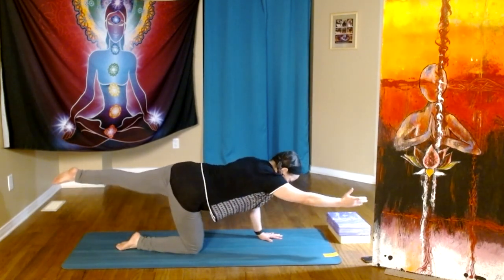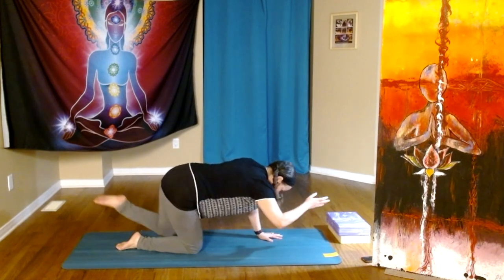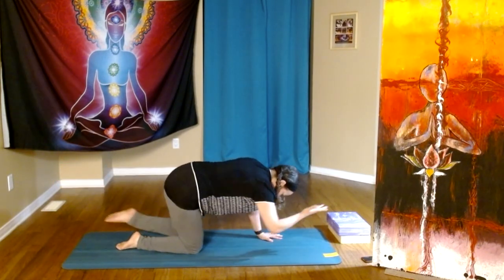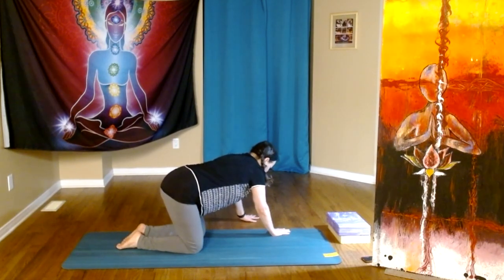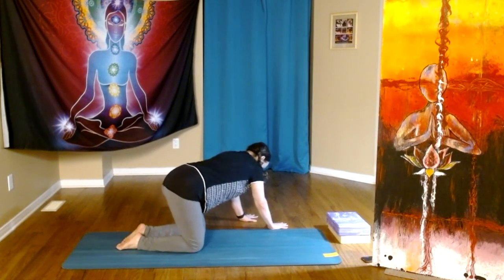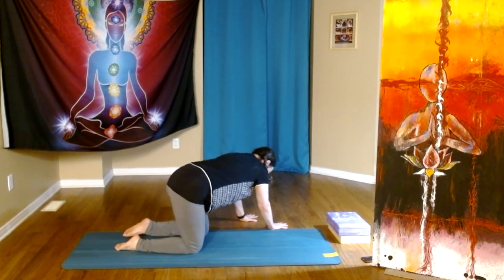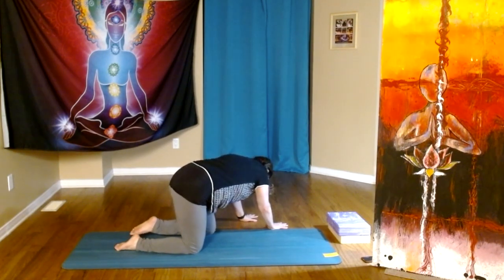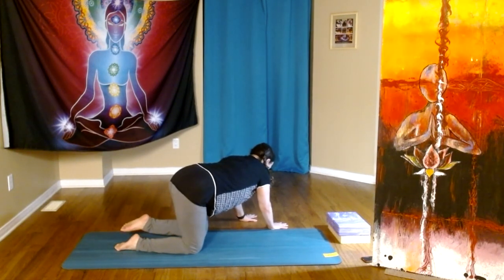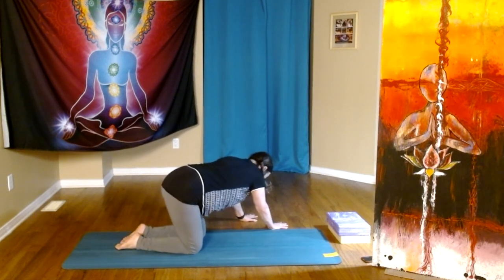We start to walk our hands over towards the left side of the mat — I'm even taking mine completely off the mat. We want to do cat-cow but engage the core a bit. So can we lift the left knee? Inhale, exhale, inhale, exhale — I'm keeping the knee up, you can put it down on either inhale or exhale. Last one. Knee comes down.